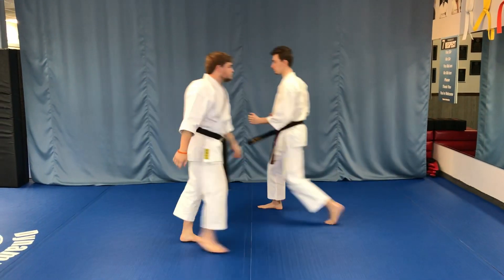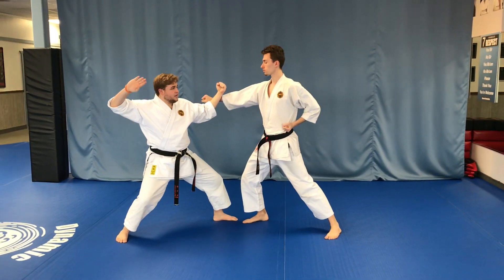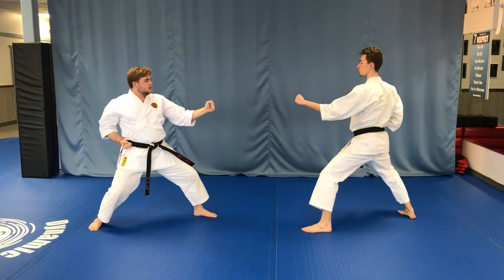Okay, we're gonna switch spots and do it one more time. When he punches chest level, I step back and inside block — one — roundhouse knife hand shot — two — pull back, grab, hip, and elbow. You make your stances, and then we finish.